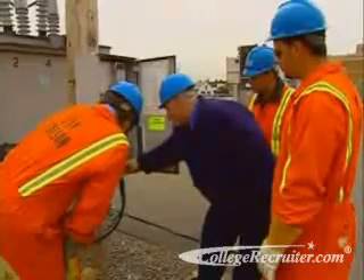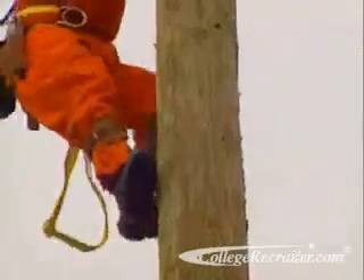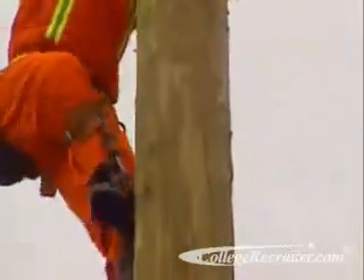We'll come up here and we'll test the potential indicators. But along with technical knowledge, it requires strength, agility, and during severe weather, lots of stamina.